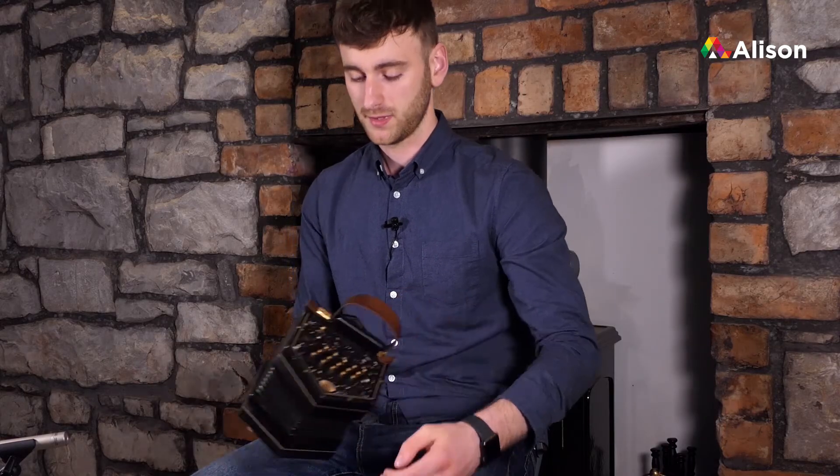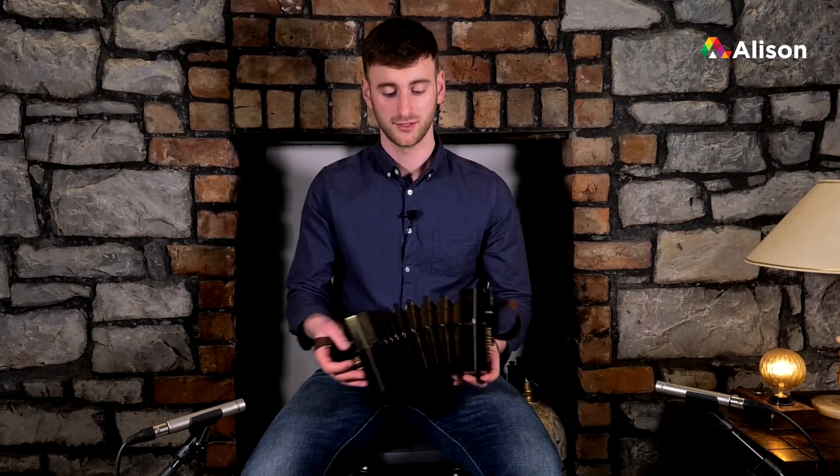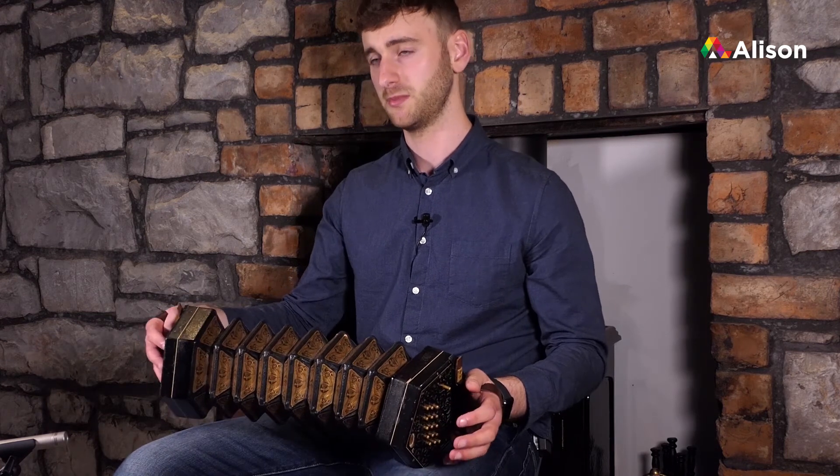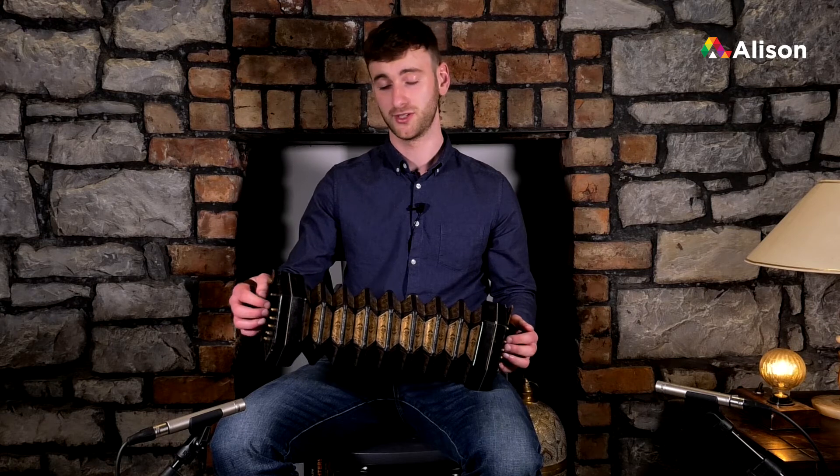Before we start Beginners Two, I want to introduce the air button. You may notice there's an extra button up here on its own on the concertina on our right-hand side. The air button has no note on it, so when you hit it it just lets air in and out. We use this to keep good control of our bellows and maintain good flow in the music. We don't keep the bellows out at full length because if we're playing on the draw or on the pull we're going to run out of air, and likewise if we keep it in too tight while playing on the push we'll also run out of air. So we try to keep it around the middle and we use the air button to do that.